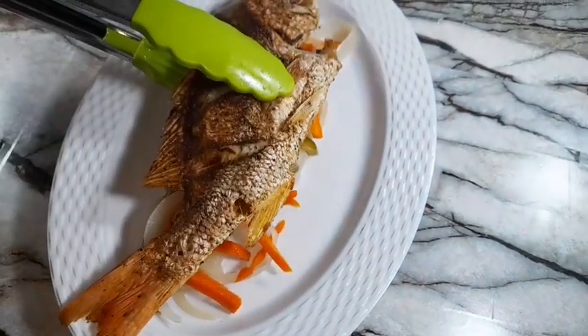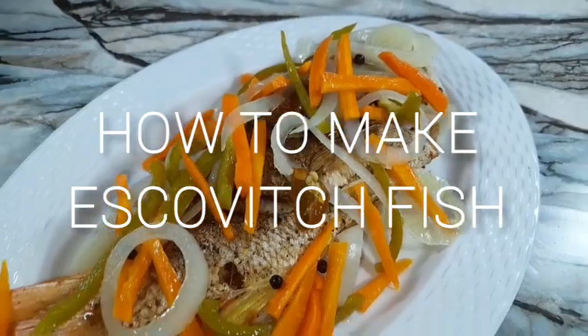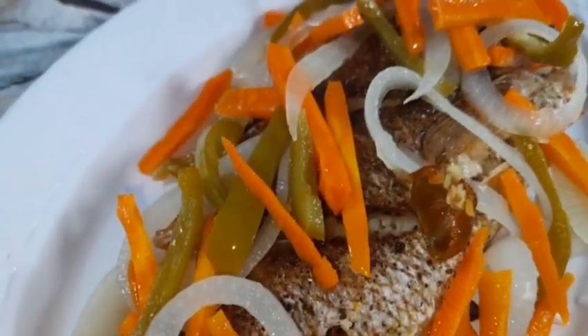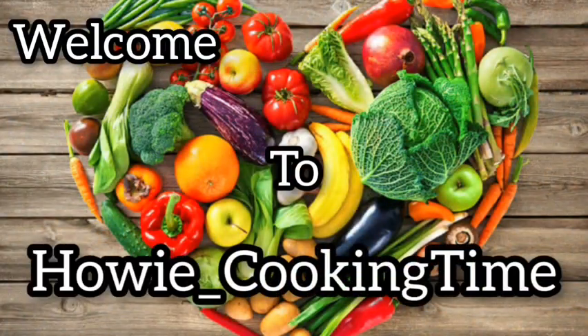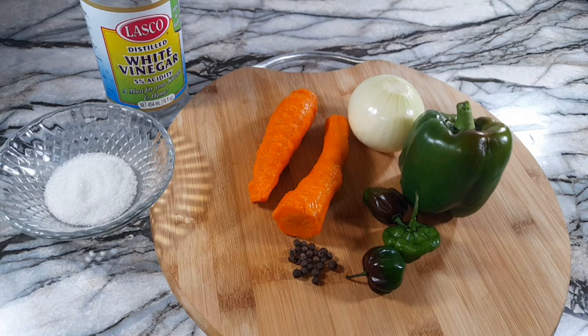Hey guys, welcome back to my channel. Today on How We Cooking Time, I'll be sharing my Escovitch fish recipe. This recipe is very easy to follow, so let's get straight into the video.